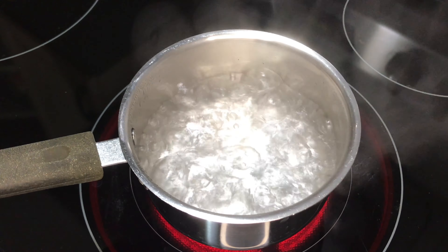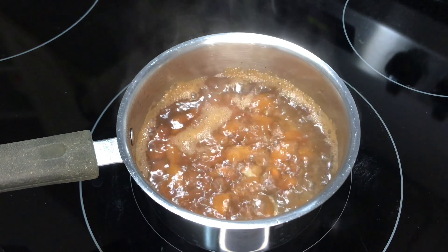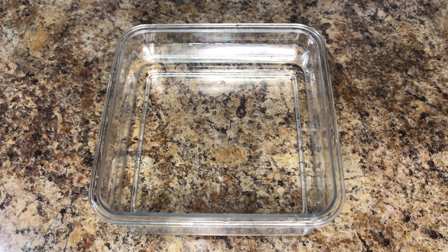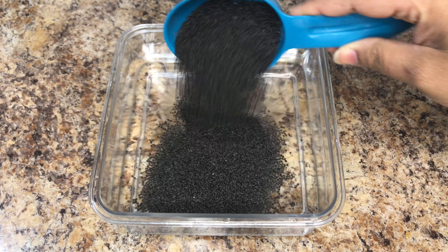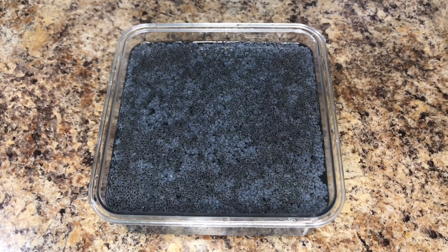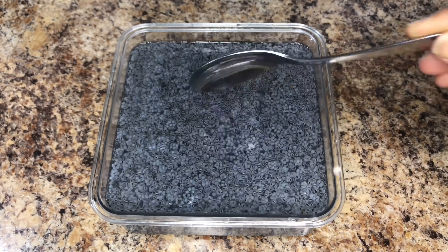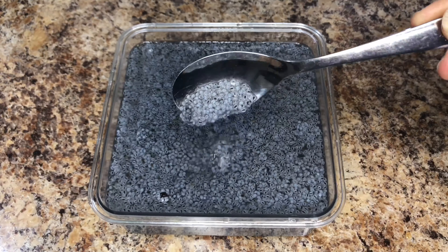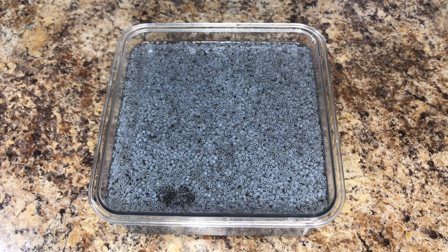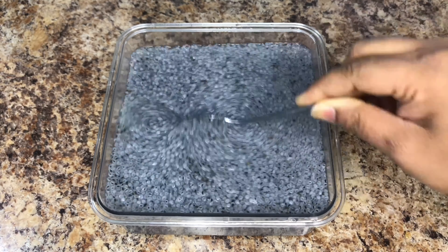Let's get started. First, add almonds to hot water — this will help the skin come out easily. Finely chop them. Now in 1 liter of water, soak 1/3 cup of basil seeds; they swell up very quickly. These seeds are a powerhouse of nutrition and packed with immunity-boosting properties. They have a lot of health benefits. Cover the lid and keep it aside.